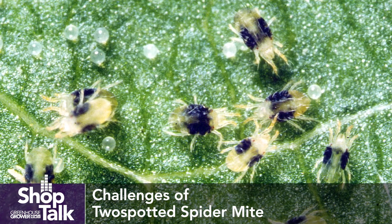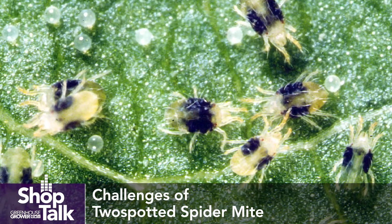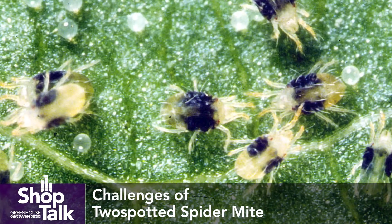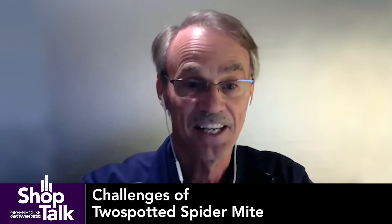Two-spot mites are very easy to identify because of their typical mite shape as far as the body and the legs, but two-spot mites have the definitive two dark spots on their body. When they're first in early nymphal stage, very young, they may not have the expression of that — they may just look like little red dots — but as they get larger, those two very distinctive dark spots show up on the sides of their body.